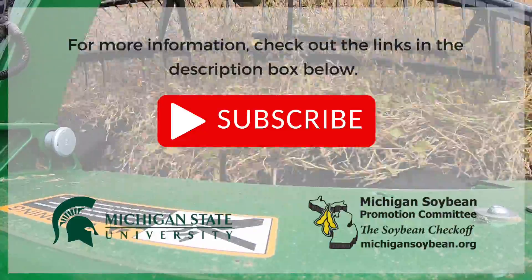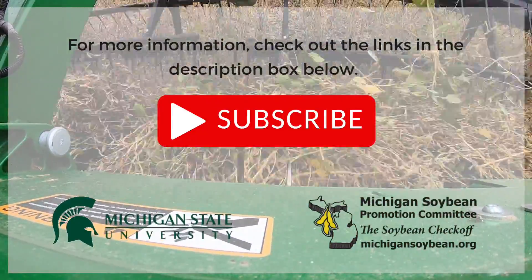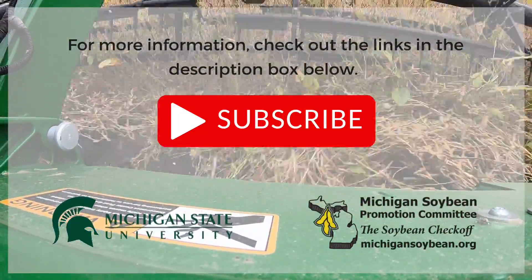Be sure to hit the subscribe button to see more soybean production videos, and check out the links in the description box below for more information.